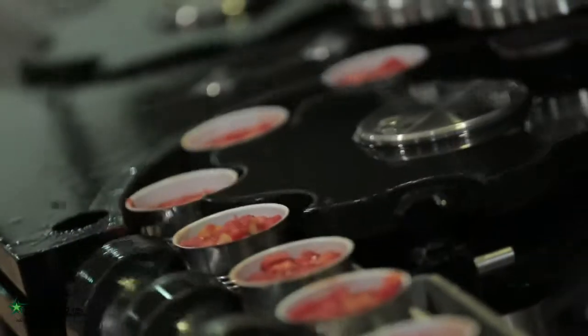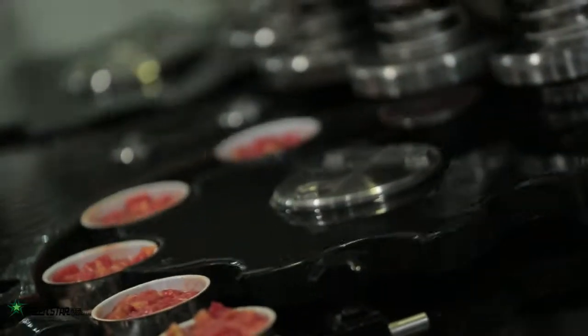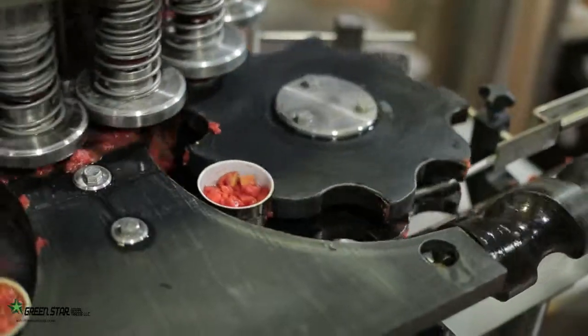After the cans are filled with diced tomato, 80°C tomato sauce is added via vacuum filler.